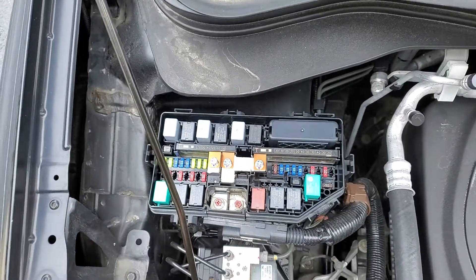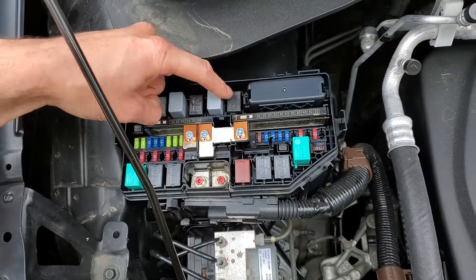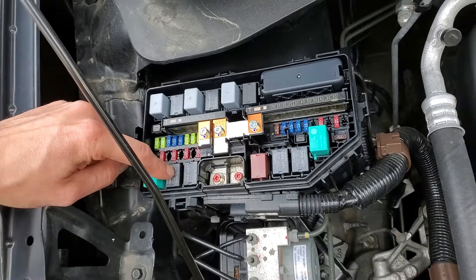The AC magnetic clutch relay is going to be this one right there. And if you suspect that the AC relay is bad, you can swap it with the horn relay, which is located right there.